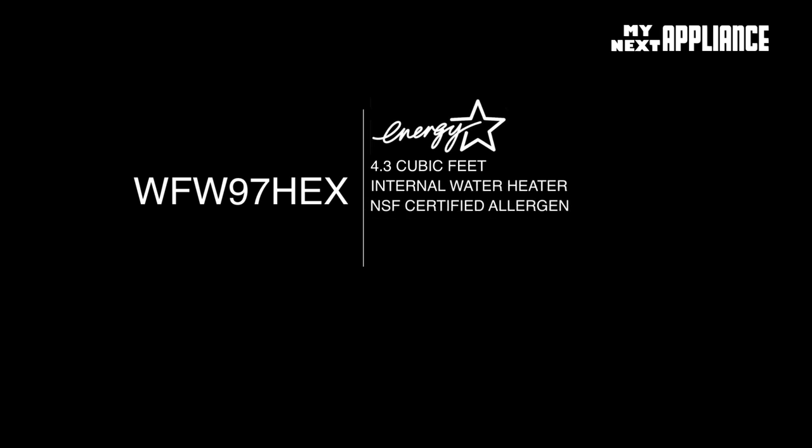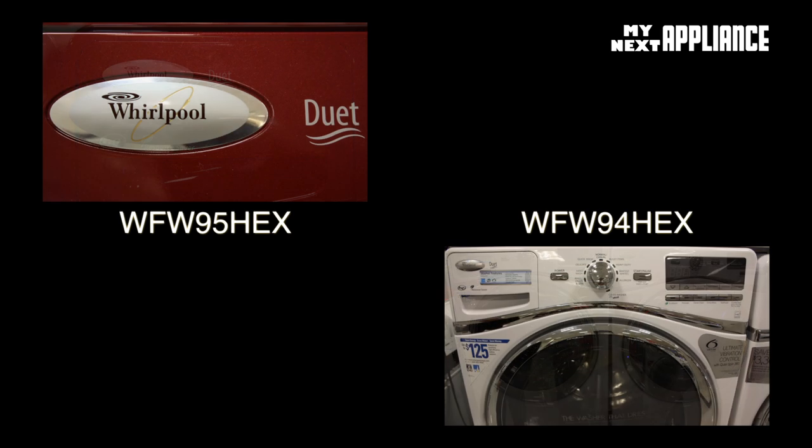This washer saves a ton of energy, cleans huge loads of laundry, sanitizes clothes, removes allergens, ensures correct dispensation of cleaning agents, offers many specialty cycles, and makes laundry less of a chore. If you want information about other Whirlpool front load washers, click one of the pictures or links below.